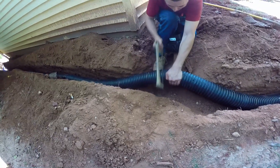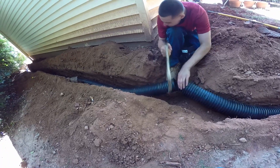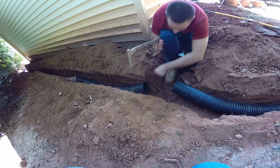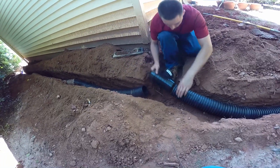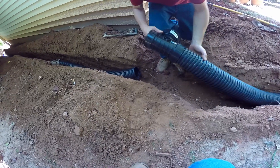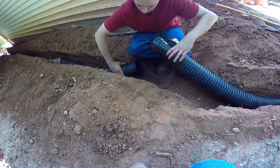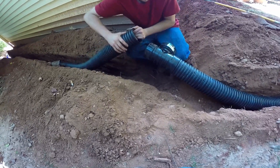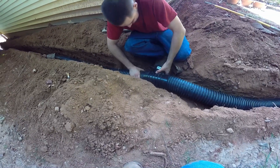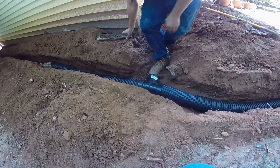Now we're putting a T on the line so that we can connect this footer tile to a solid pipe. Remember, footer pipe is gravel and perforated pipe. Once we've collected the water, we want to keep that water moving, so we just snap a T on here. When we put our gravel perforated pipe, we'll connect to this main line. The secret to putting corrugated together is just try to keep it level — once it's level, you'll hear it snap together and you're all done.